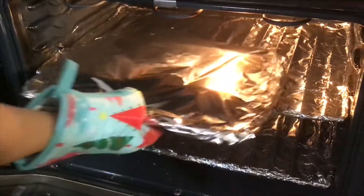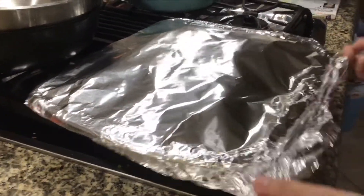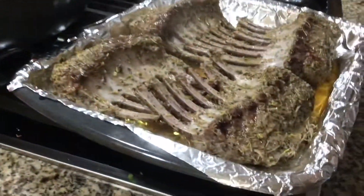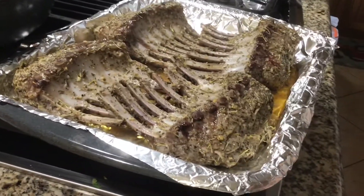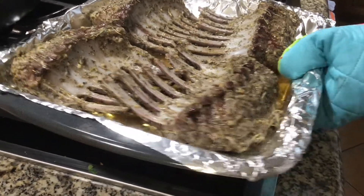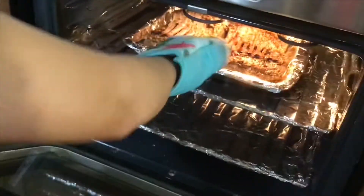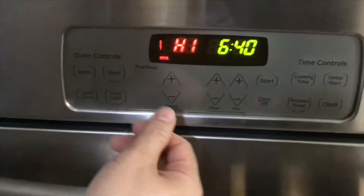After we bake for 40 minutes, we take the aluminum foil off and look at how the meat looks after baking. They're not done yet, so we put them back in the oven to broil for 15 minutes. After 15 minutes, flip them and broil the other side for another 15 minutes.